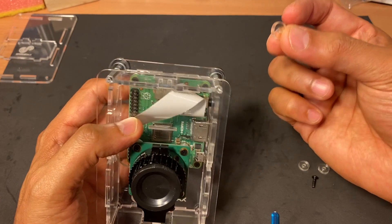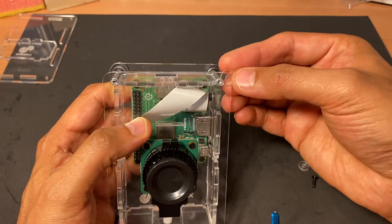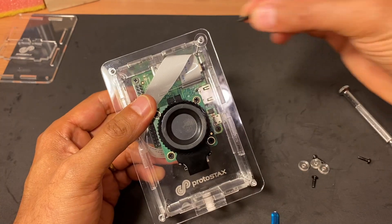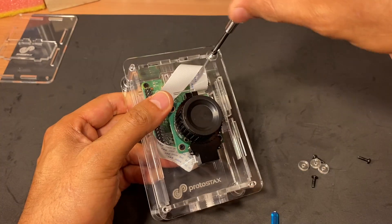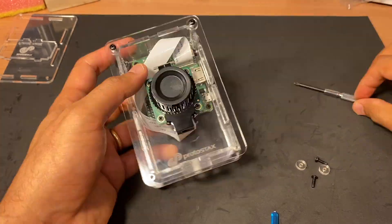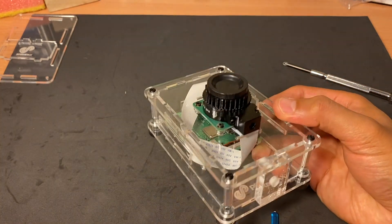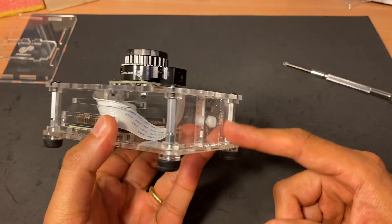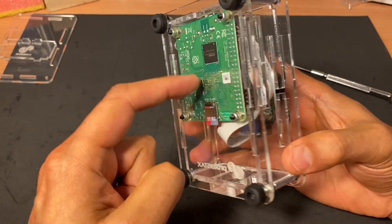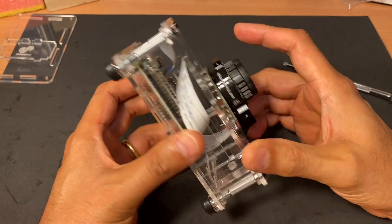Now I'm going to close it up. I'll insert the washer underneath the plate between the upper standoff and the plate, put the screw above the top plate and screw it in. I'll repeat the process for the other three sides. And voilà — we have the enclosure with the tripod mount and the high-quality camera with the Raspberry Pi A+ inside, ready to be mounted on the tripod.